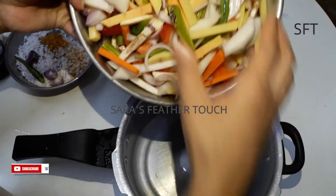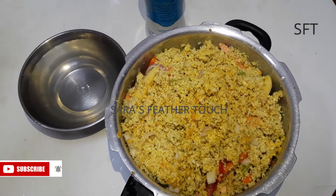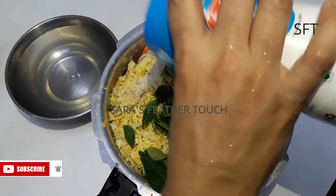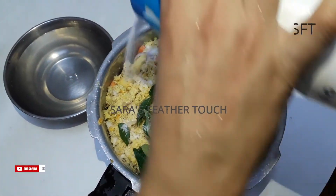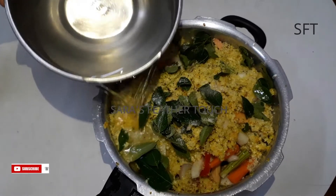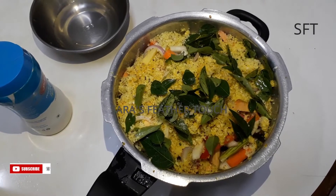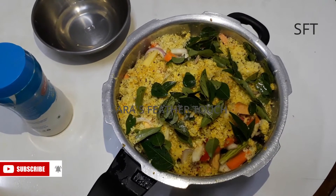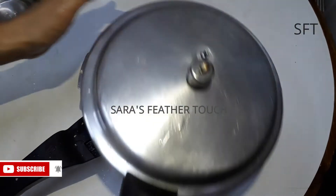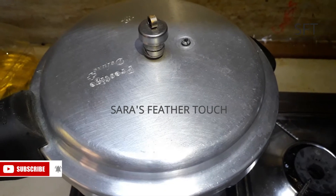I am going to put the vegetables in the cooker. I am going to put a curry plate in. I am going to put it in.